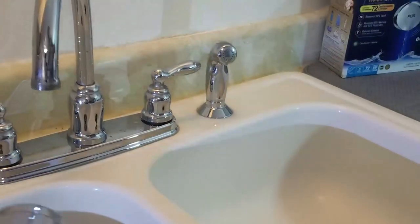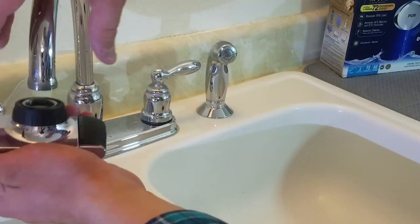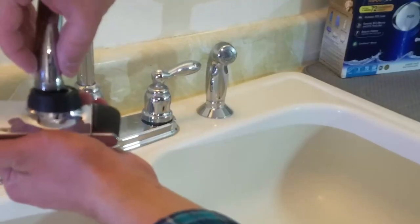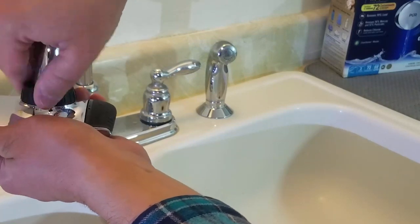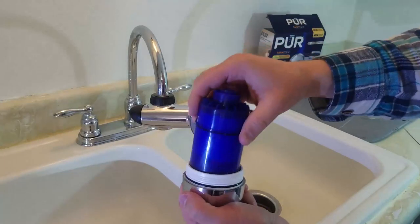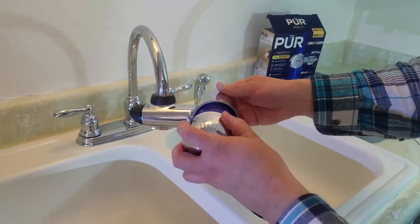To install the filter housing mount, there are already threads here, so it may fit your faucet before even needing an adapter — give that a try first. If you have internal threads, you'll need an adapter for sure. But for external threads like we have here, it doesn't look like we'll need an adapter. We'll go ahead and install the filter now — make sure your hands are clean if you're touching the filter.